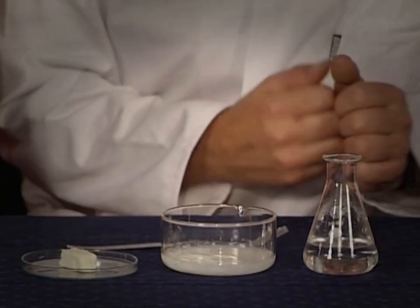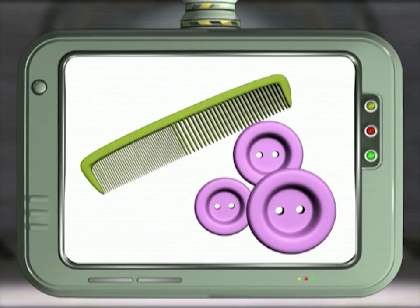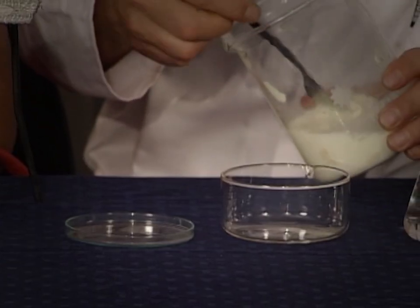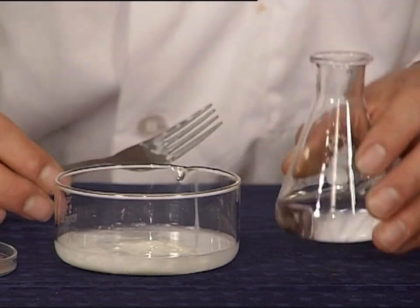You can now mold your polymer into any shape you like. In the olden days they made buttons and combs from this material — this was the start of plastic as we know it today. Why do you have to heat the milk? You need to boil all the liquid so that the solid skin is left behind. Why do you need to use vinegar? The acid in the vinegar reacts with the casein in the milk, making the polymer or plastic.